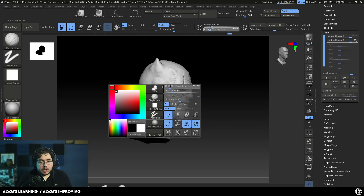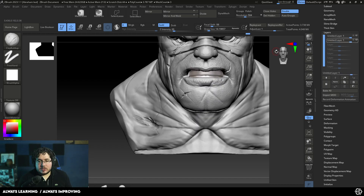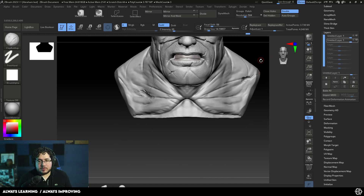Extreme cuts — we could even go and do bullet holes or something on the suit, tears and things, and see how much more interesting the whole thing becomes. At any point I can just turn this off, and if I don't like this, we can just reduce the amount of effects that we have. That's pretty much it — that's one of the cool things about these layers.